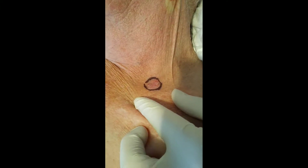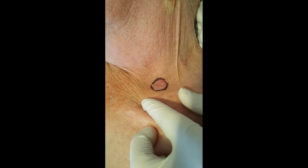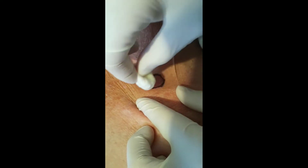Here we're looking at a skin lesion which is probably Bowen's disease, which is squamous cell carcinoma in situ. What we're going to do is punch biopsy the lesion. To do that, first of all we'll clean the area.